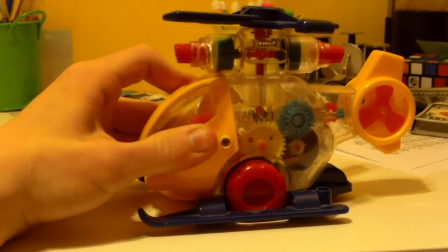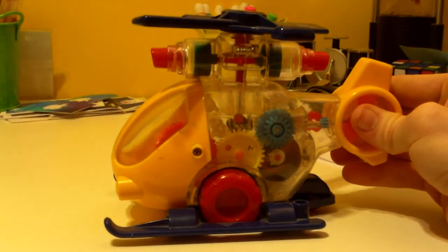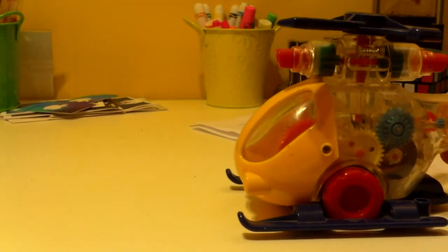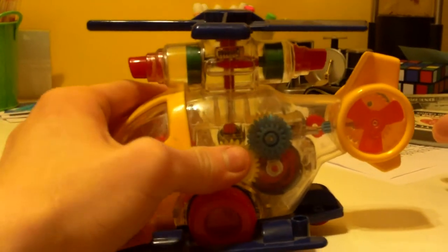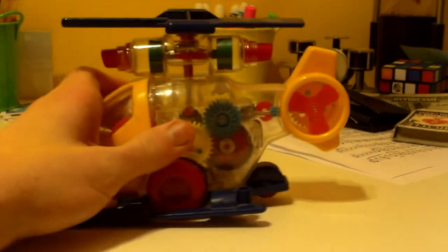Anyway, before I let this go, I just want to let you know that I will be doing a slow motion video on this as well. All right, it's all wound up — three, two, one — and there go the propellers, spinning to a stop.